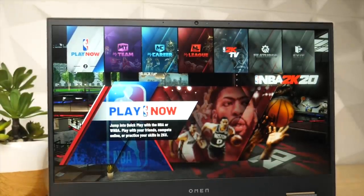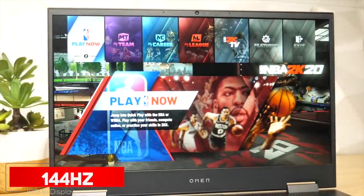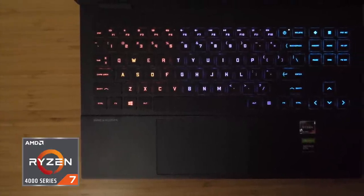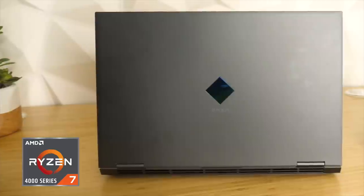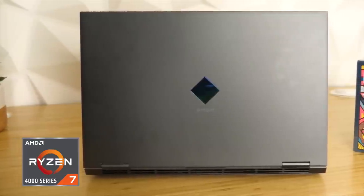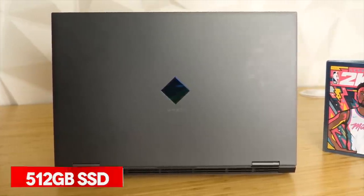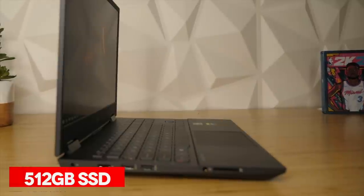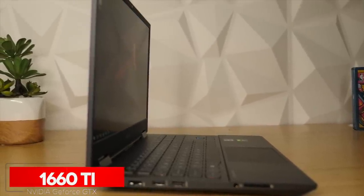Let's start off with something small like the display. Not only is it 1080p, but it's a 144Hz anti-glare display. Now let's talk about how this bad boy is powered. It is powered by the AMD Ryzen 7 4800H mobile processor. These AMD 8-series mobile processors are especially designed for gamers and content creators. It also comes with a 512GB SSD, 8GB of RAM, and a NVIDIA GeForce GTX 1660 Ti. They put all of that in a laptop?